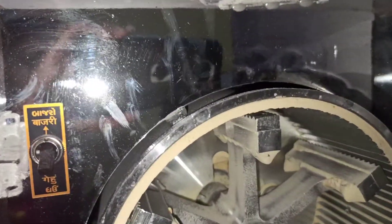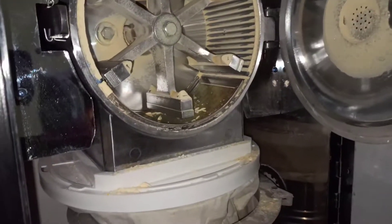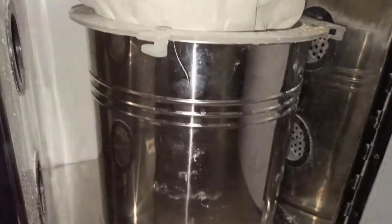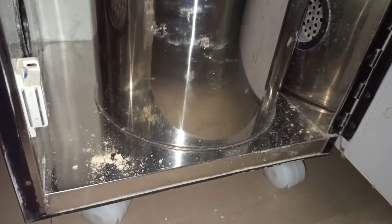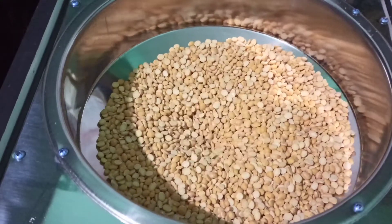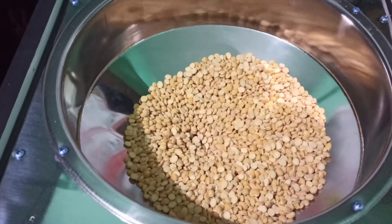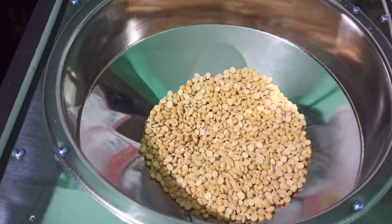This is the mode selector for bajri or wheat, so you can select the grain type. You can see these lights — when the switch is on and you open the door, the lights will turn on. This container can hold up to three to four kilograms of flour. Till now I have tried grinding wheat, jowar, rice, split Bengal gram, and mixed grains.